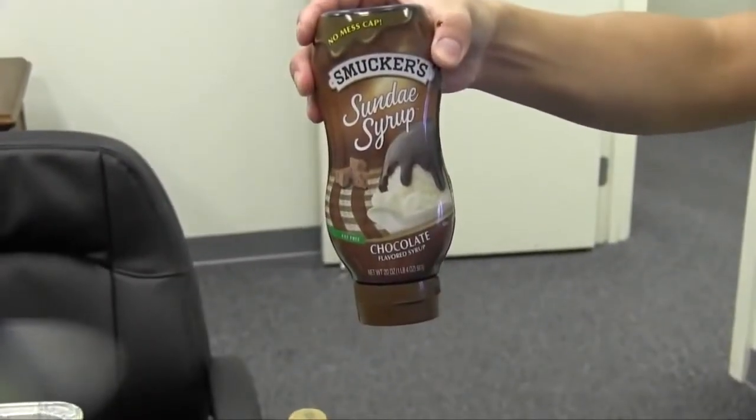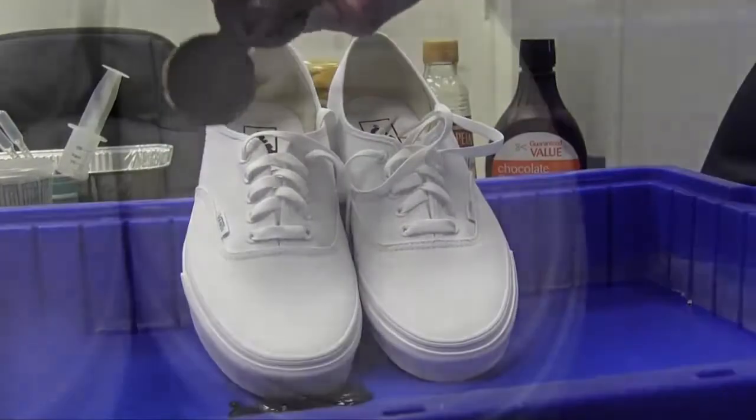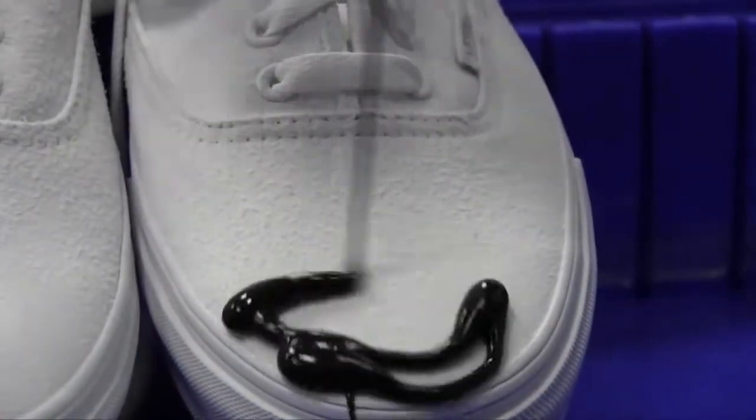We have red wine vinegar, yellow mustard, and sundae syrup, and we are going to pour them directly on the shoes — just as if you were using them and accidentally dripped on your shoes. The shoes are coated with our NeverWet product, which is by Rust-Oleum.